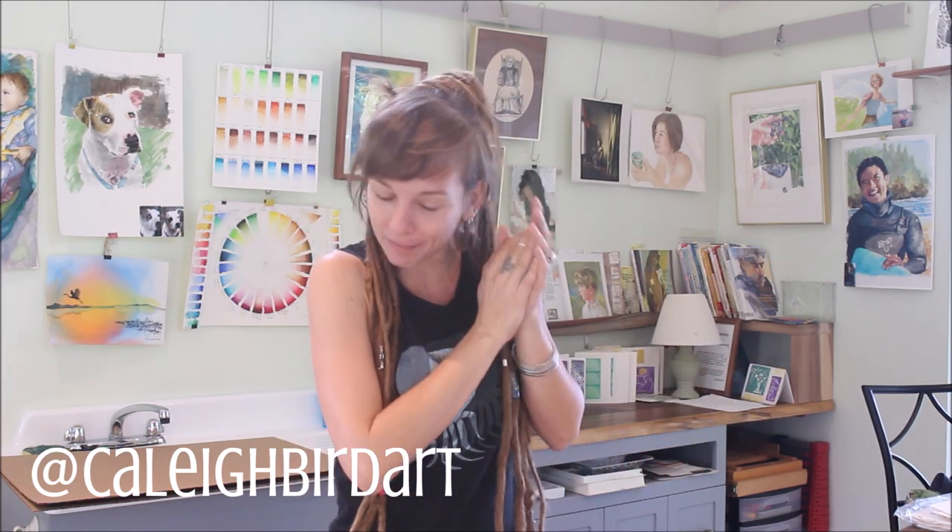Hey friends, it's Kayleigh Bird and welcome back to my channel, but not my studio. I'm actually in my mama's studio today. How lovely is this, right? So nice when I come down to Florida.